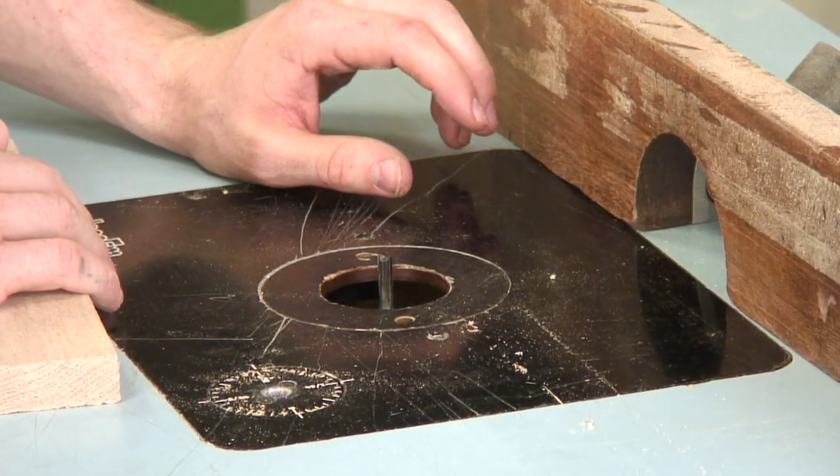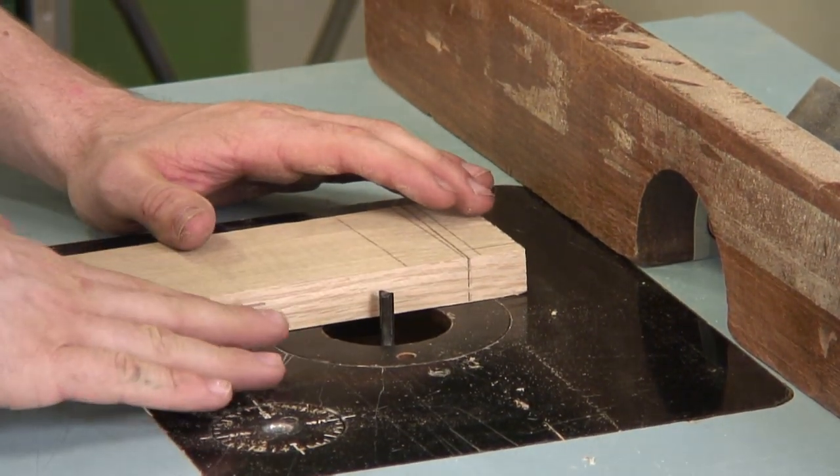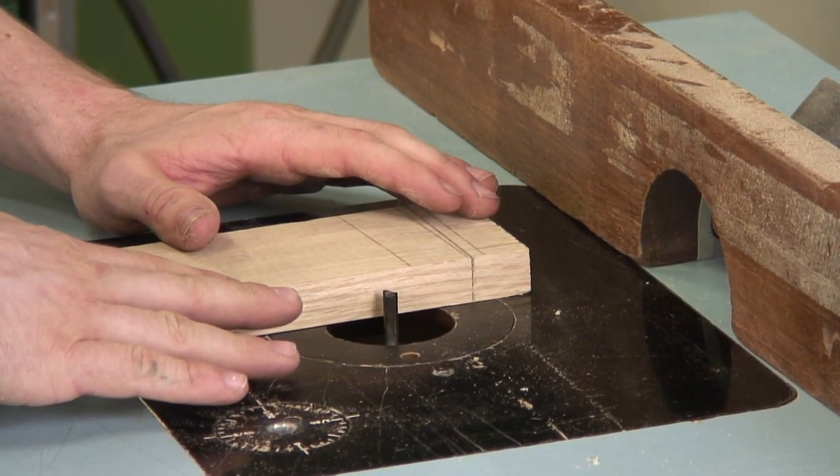Often the depth of cut is too deep to make in one pass, so what you have to do is do it in several depths until you get to the point where your depth of cut is at the proper point.